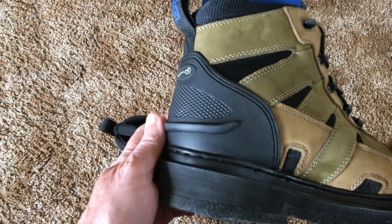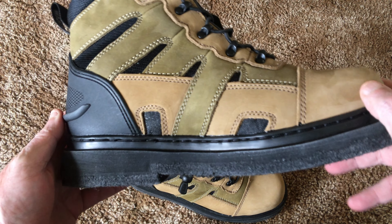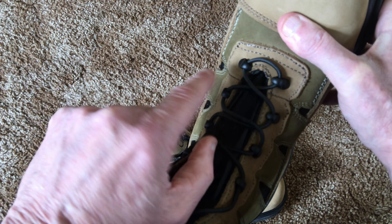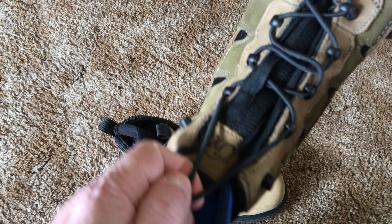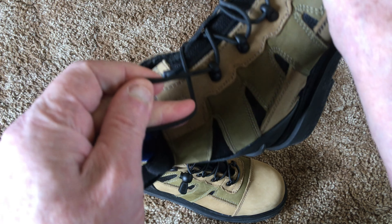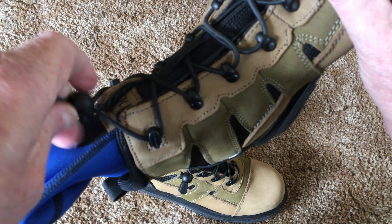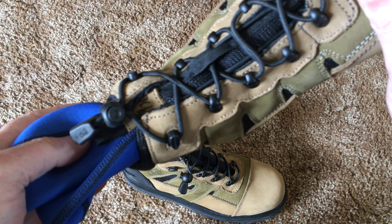It's got a real nice kick plate back here, and the stitching on the soles looks nice — the quality is definitely here, you can see and feel it. It's got this speed lacing, this through-lacing system where you suck it up until you get to the top, then you flip your lace and hook it in, and pull it down tight — that's about all there is to that.